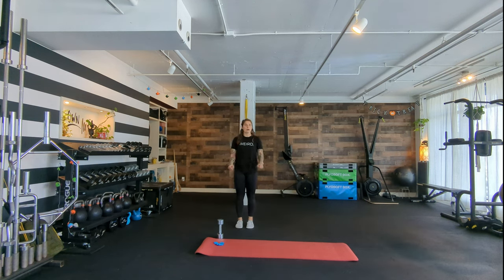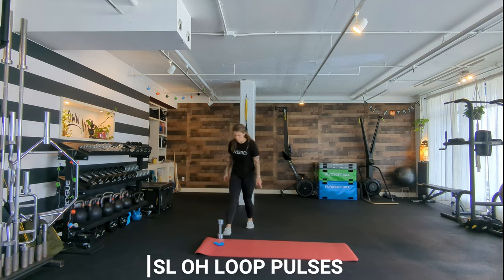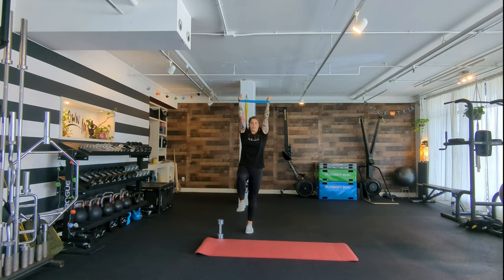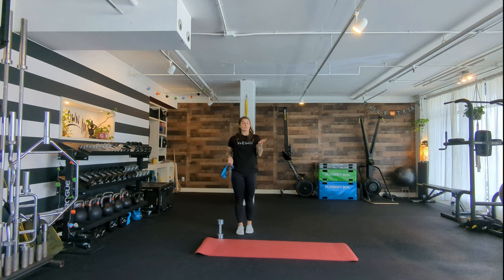Mom, single leg overhead loop pulses. Stand on one leg with a loop around your wrists. You can be fully on one leg or use a kickstand position. Raise your arms overhead with a little energy out, swivel up, then do little pulses with either fists or open hands for 20 to 30 seconds each leg. It's actually really challenging — if you start to feel it in your neck, bring your arms down and just maintain the balance with that external rotation feeling. Let me know if that feels okay.